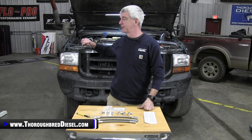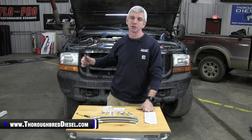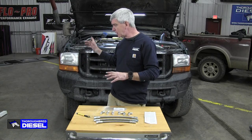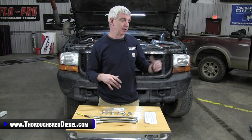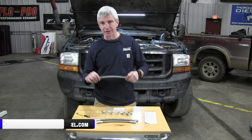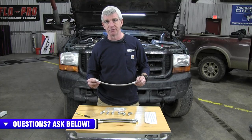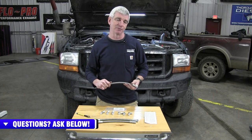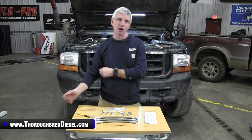Go a step further to make sure there's nothing in the engine valley — relays or anything of that nature — that have any charge to them. Some trucks, even if you take the negative battery cables off, you might still have a live circuit. Even with both battery cables off, still look for a live circuit, because if you touch this to the alternator lug or a relay in the valley, you're going to get an arc and a hole through a line — and that won't be covered under warranty. Make sure you get the power knocked down before you begin installation.